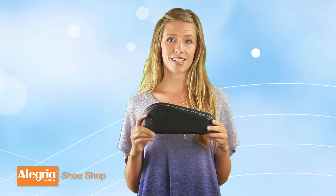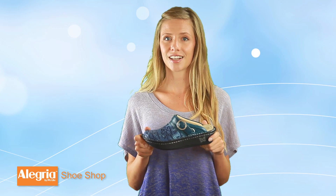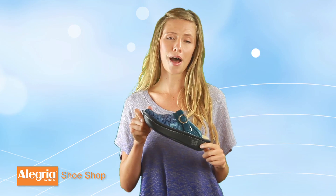The outsole of the Seville is slip resistant and non-marking, another nice feature for our customers that are in nursing. They also have contrast stitching across the outsole that adds a little bit of pop to the shoes.